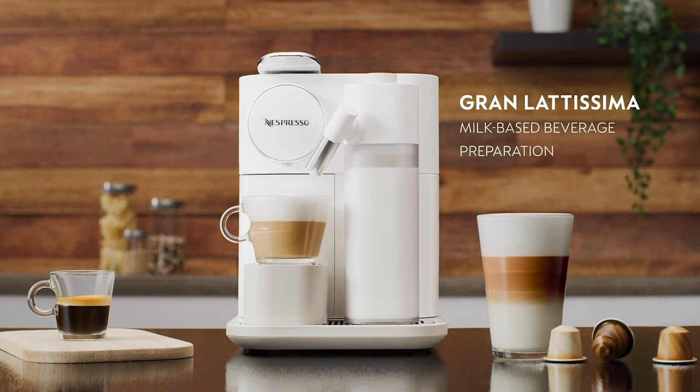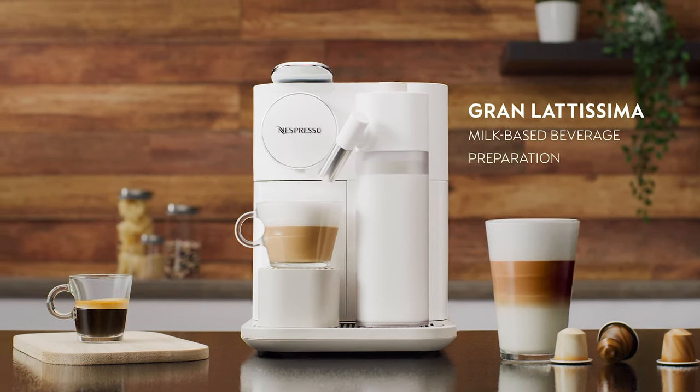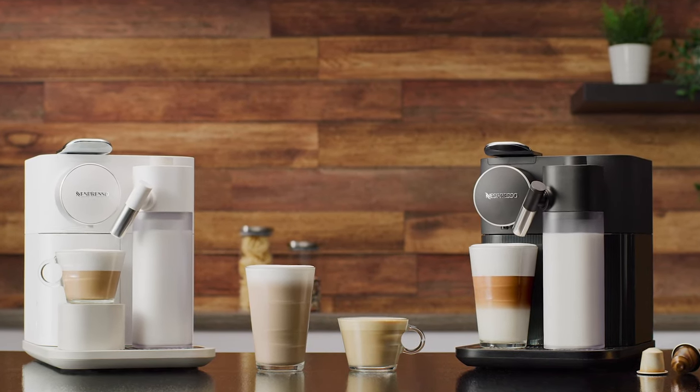This tutorial will guide you through the preparation of milk-based beverages with your Nespresso Gran Latissima machine. You have the choice between six different recipe options.